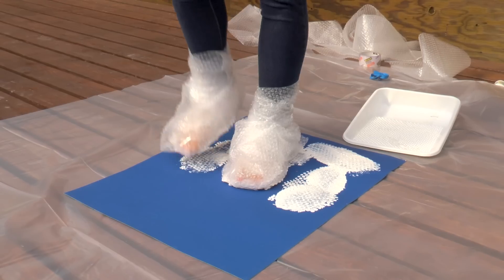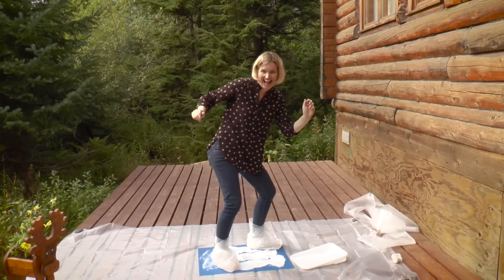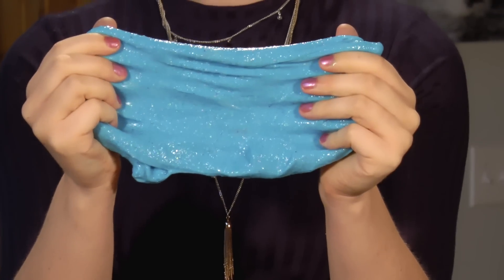Welcome to Cooper and the Moose's YouTube channel, where we do super fun arts, science, and craft projects. Today we're going to make Glacier Gak, which is super stretchy and lots of fun to play with.